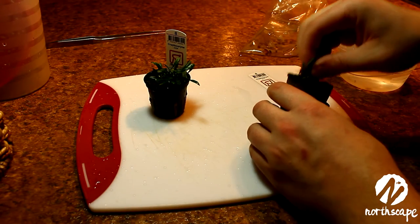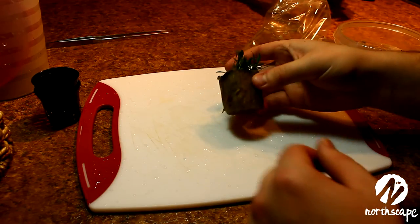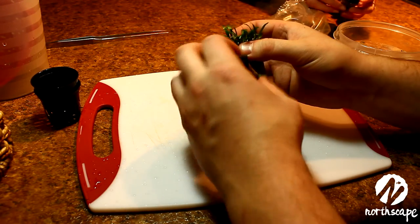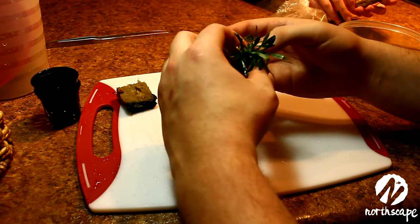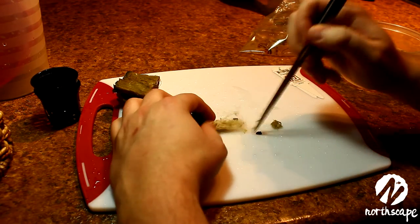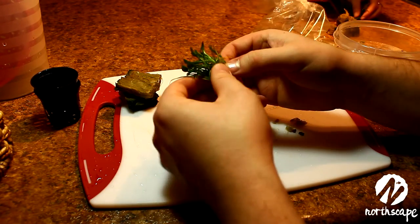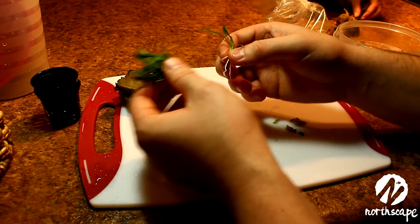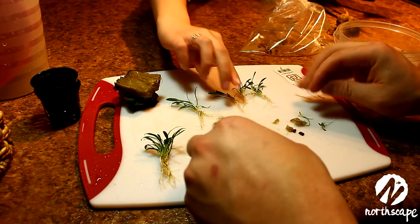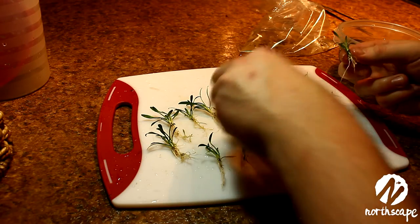Next is Cryptocoryne parva. It's a little different from the others because it comes in rock wool, but it's really easy to take apart. You just grab ahold of the middle and pull the two sides apart. You should only have one side attached now. Grab ahold of the leaves and then gently take the rock wool away. You may have some rock wool left on the roots — you can take a pair of tweezers and scratch away the remaining rock wool. Then we propagate it just as we did with all the other plants. You should see little nodes towards the middle of the roots from which you can pull away the plants to create about three or four leaf plantlets.